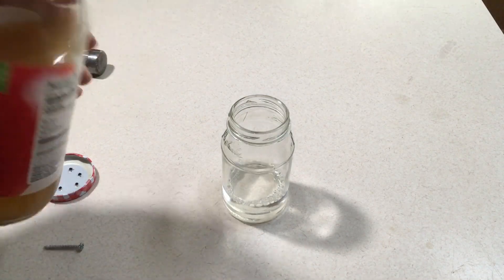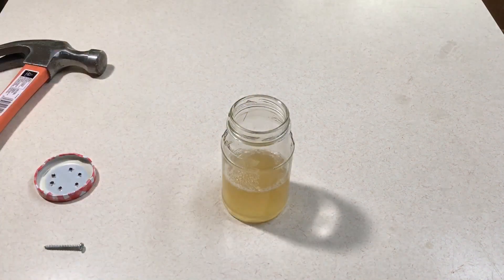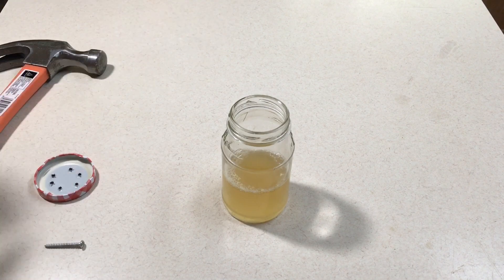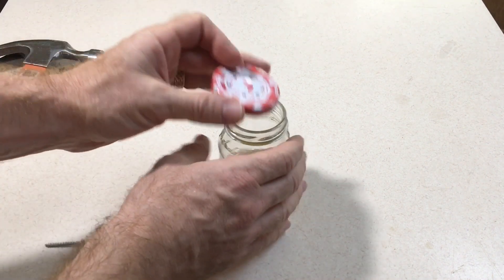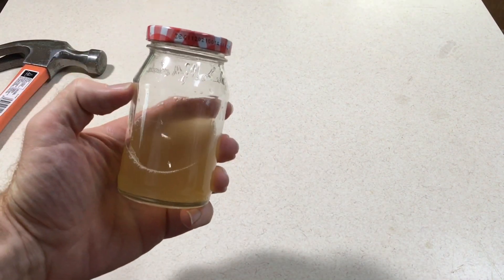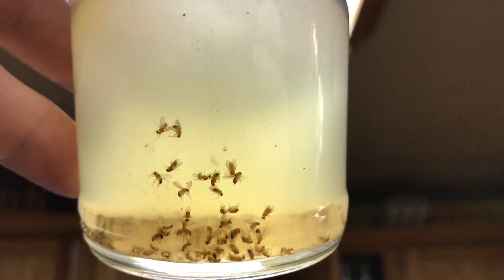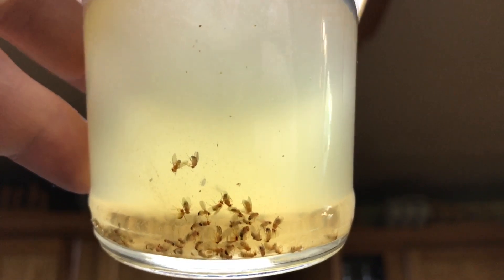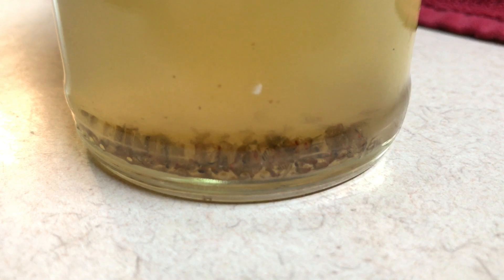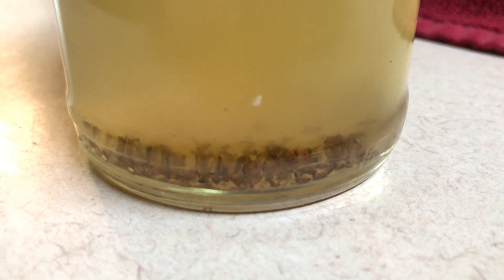The next step is to add some of the apple cider vinegar — about equal parts apple cider vinegar to water. The exact proportions are not terribly critical. Now you simply screw on the lid and put this in a place where you're having issues with fruit flies. As you can see here, the traps are very effective. Usually within a day or so, there are lots and lots of fruit flies that have entered the trap and gotten caught in this liquid with lower surface tension, and they drown.